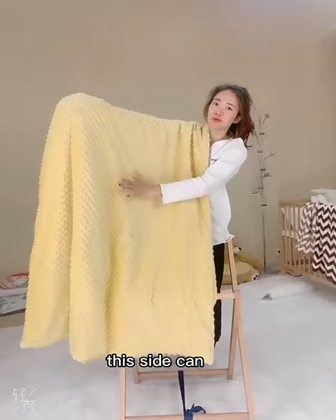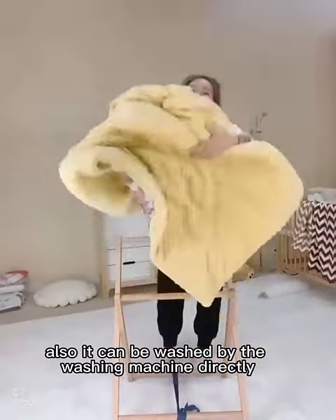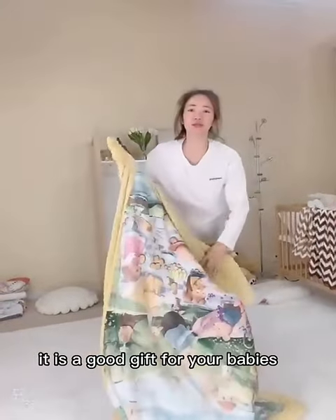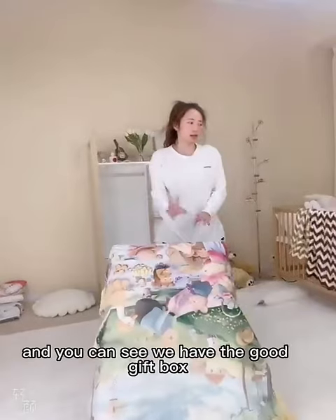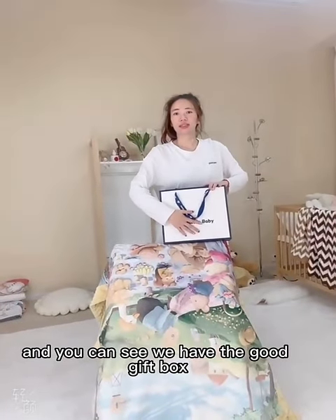This side can improve your baby's sleep so well. Also, it can be washed by the washing machine directly. It is a good gift for your babies. And you can see we have the good gift box. Do you like it?